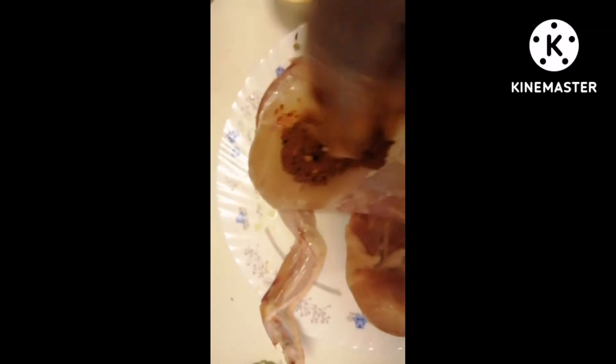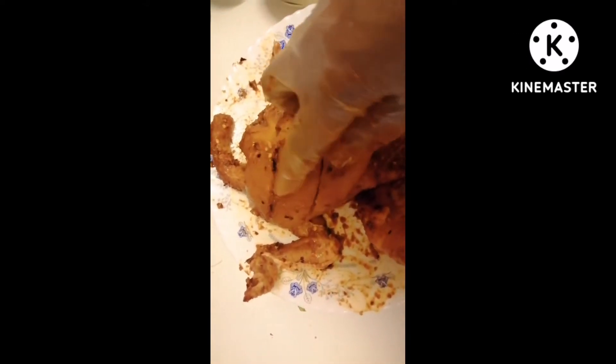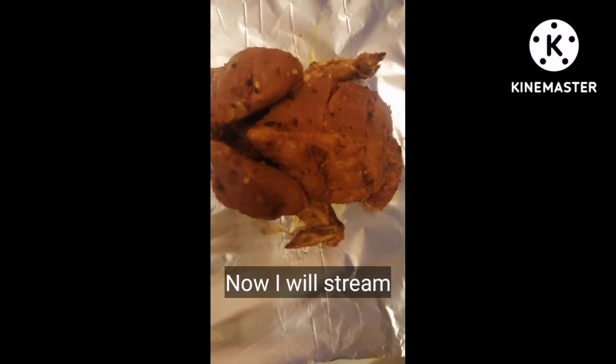Mix the sauce and coat the chicken well. We will put the chicken on the back side and coat it in a good way. We will put the chicken in for about 2 minutes and make sure to put some cuts on the inside to fill the marinade through.